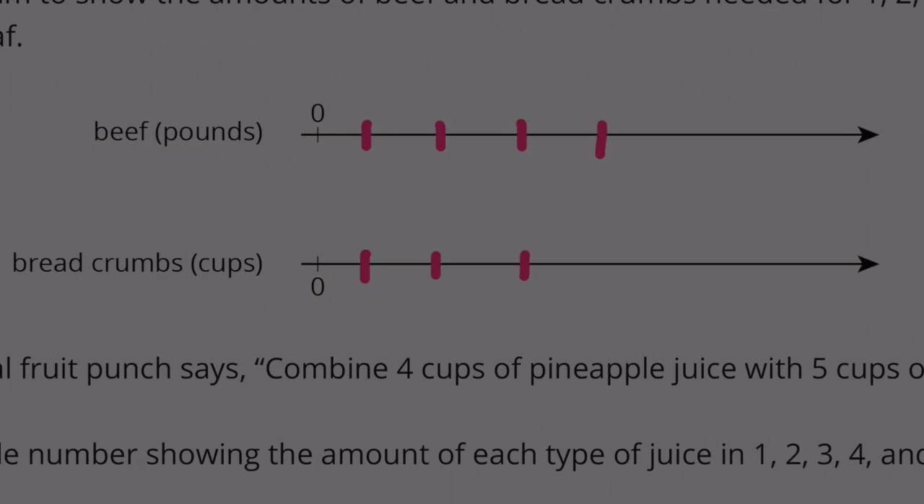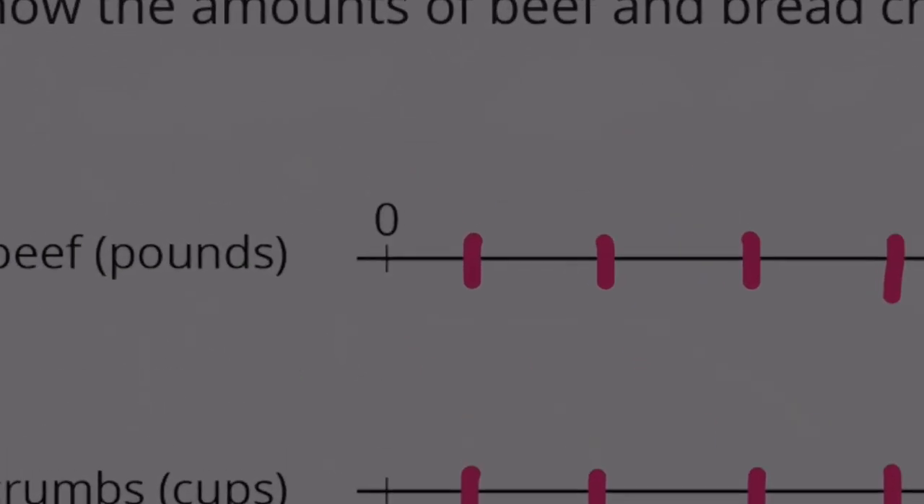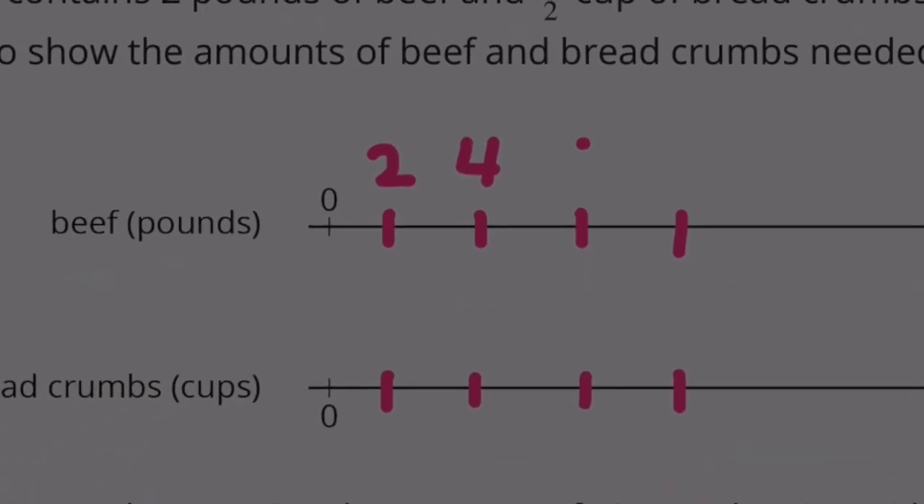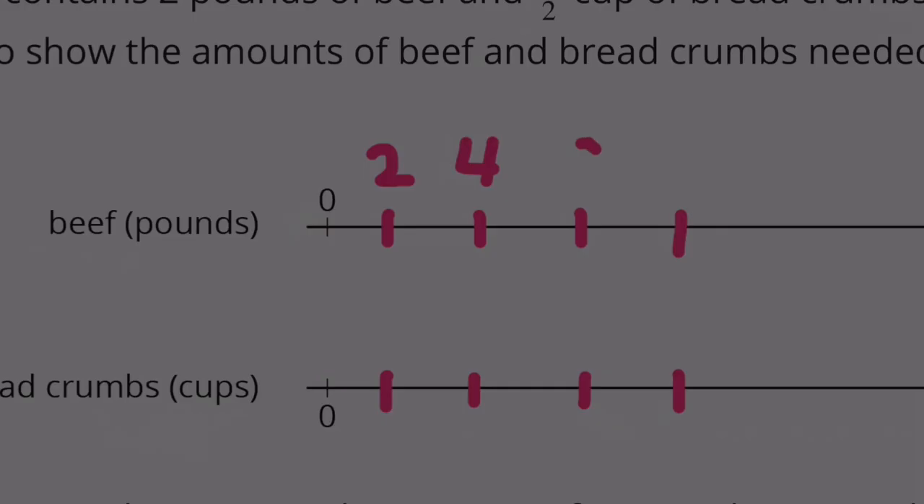Counting 1, 2, 3, 4 on the second line. So for 1 batch it's 2 pounds, 2 batches would be double that — 4 pounds. 4 plus 2 is 6, then 8. We're just increasing by 2.